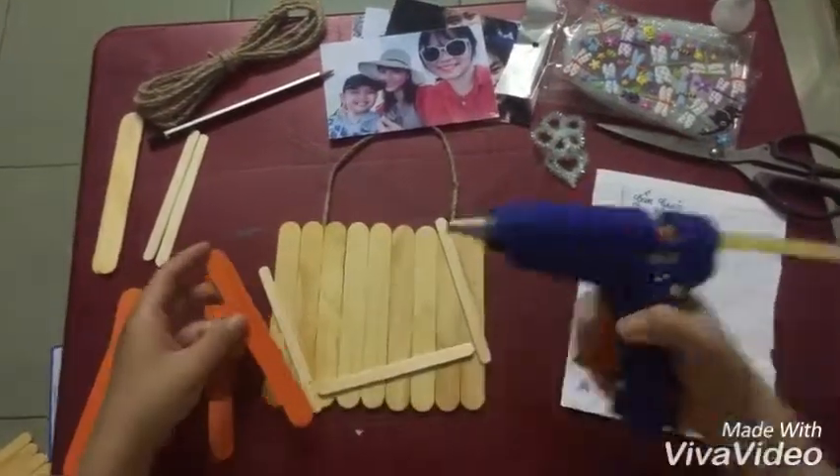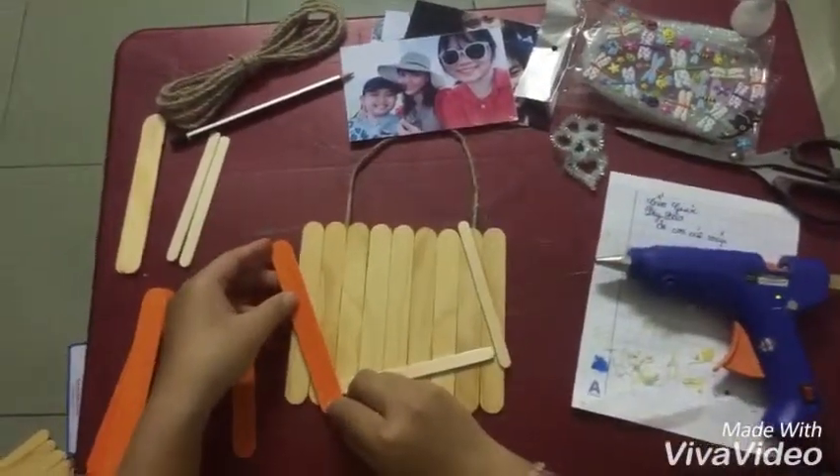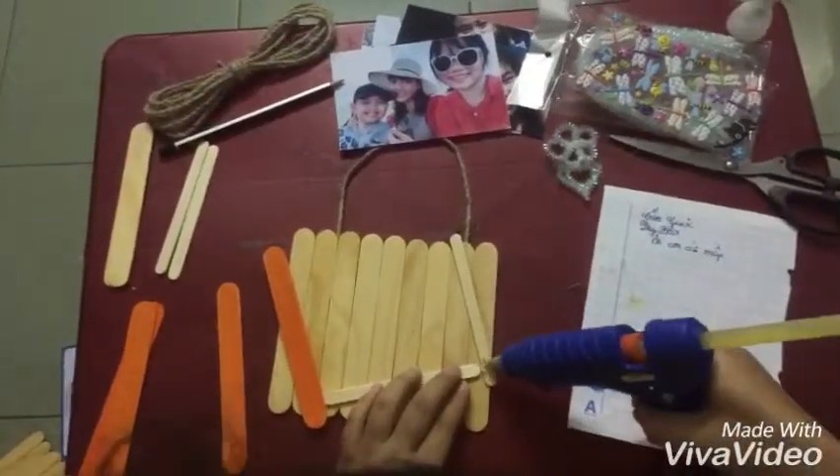Thirdly, fix the colored big stick on the small stick to create the front of the photo frame.